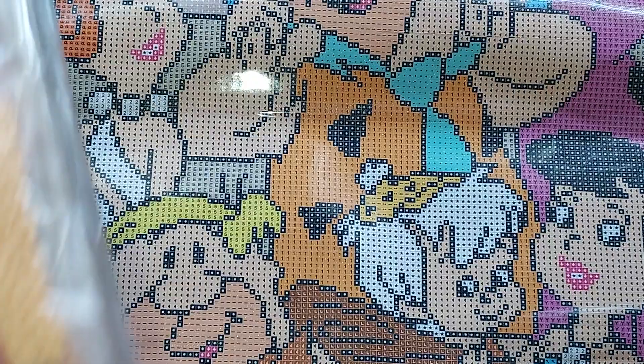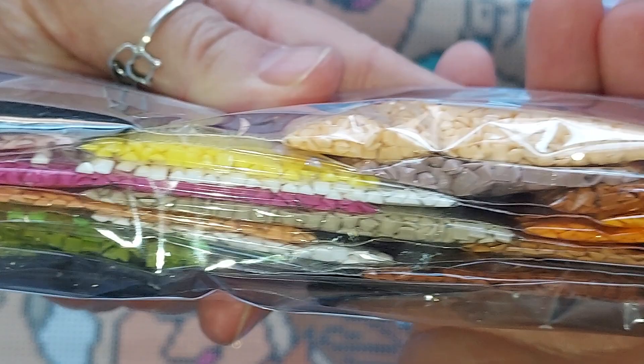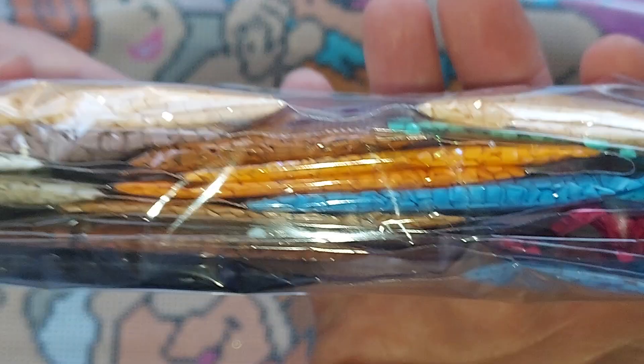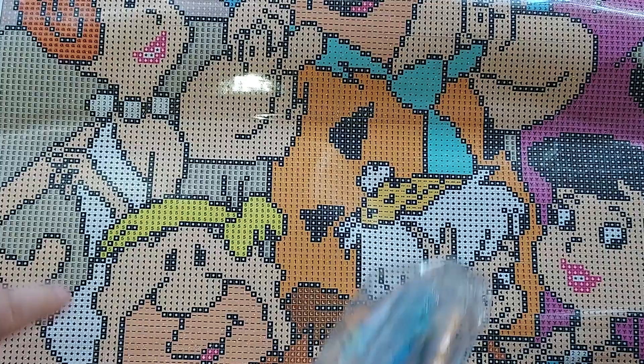Let's take a quick look at the drills. There's not a lot of colors — there are 24, but that's fine. Look at those beautiful drills. I love their drills. I have a good amount of 310 of course for all the outlining.